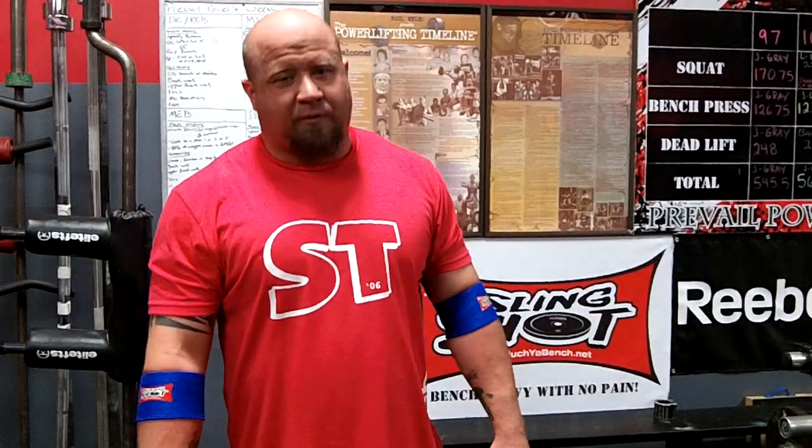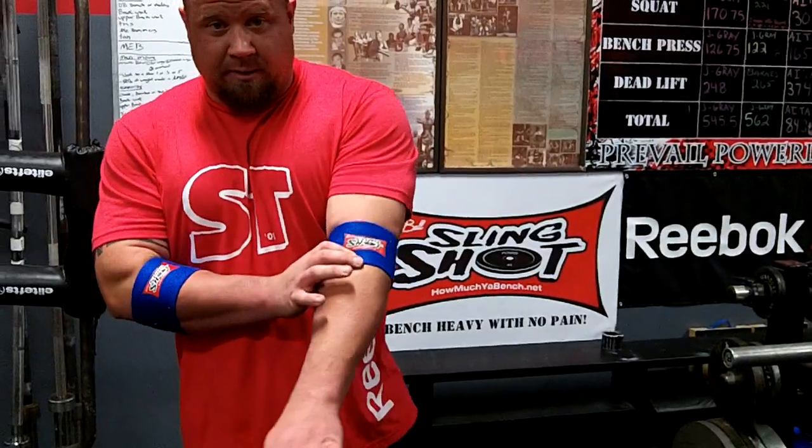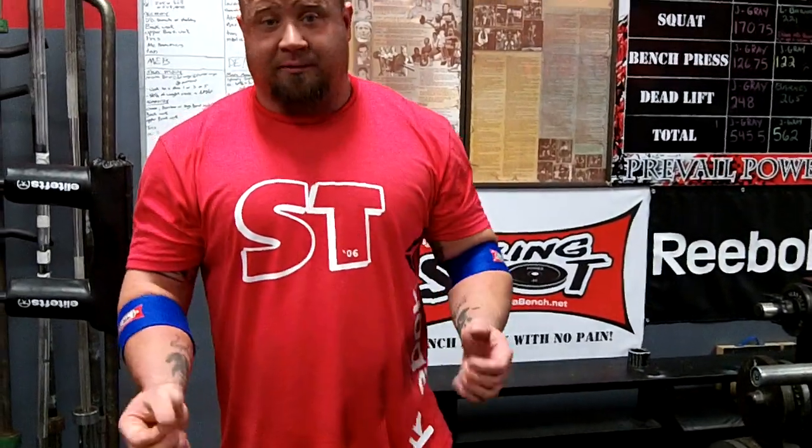What's up everybody, Jesse Burdick here for the Slingshot, HowMuchYouBench.net, and the only strength magazine in the world, the Power Magazine. I want to talk to you guys about the Slingshot elbow sleeves and show you a couple of different uses for them.